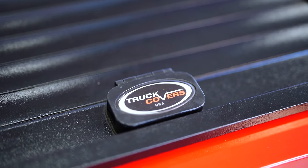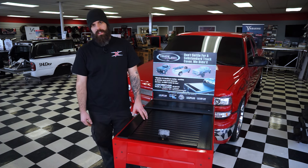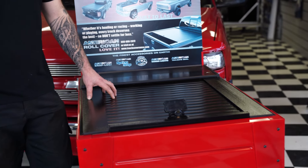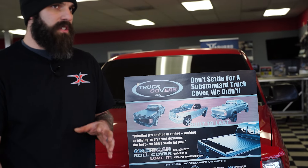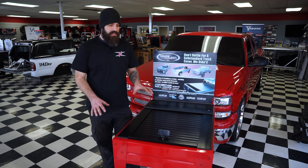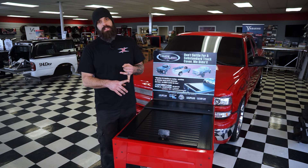This cover right here is my number three on my personal list. This is the Truck Cover USA rolling bed cover. A couple of things I really like about this cover is it's one of the more sturdy covers out here on the market, so it's going to be a little bit more secure when it's in the locked position. One thing I don't like about this cover is it is the most expensive.